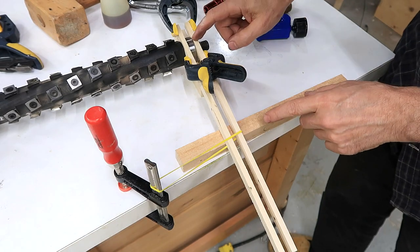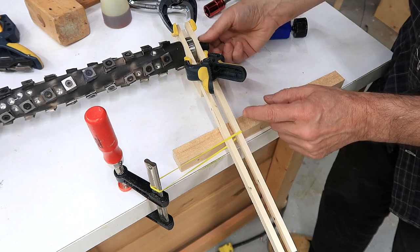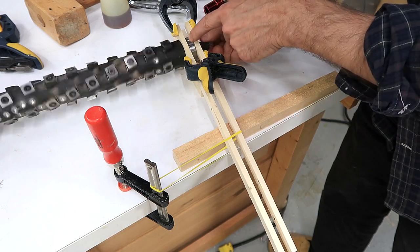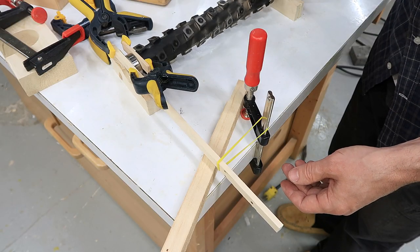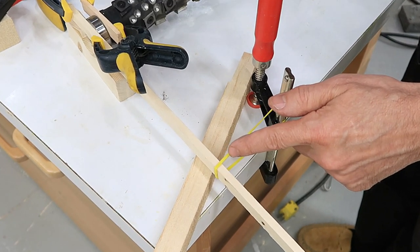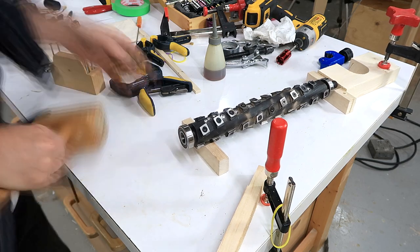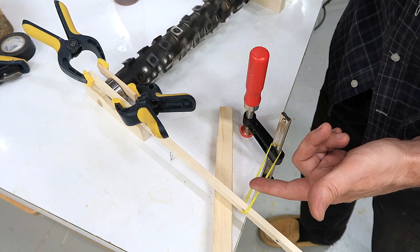Holding this bearing under tension with this rubber band, I can see it wobble, but just barely so. I think that bearing was seated on there a bit crooked before. The bearing on this side is quite noticeably worse. That might have made a minor difference.